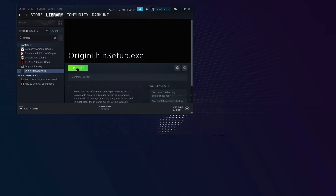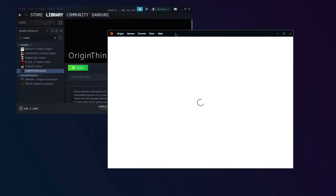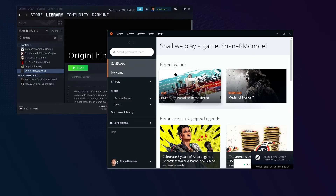So now if we hit Play and give it a second, it should launch the Origin launcher for us. There we go — it flickered and it's coming. And from here you could launch Burnout Paradise if you so desired. We're not going to do that though. So that's one way of changing the shortcut.